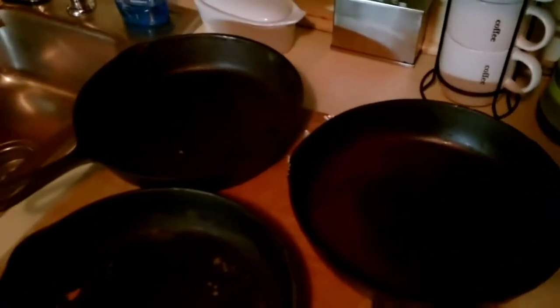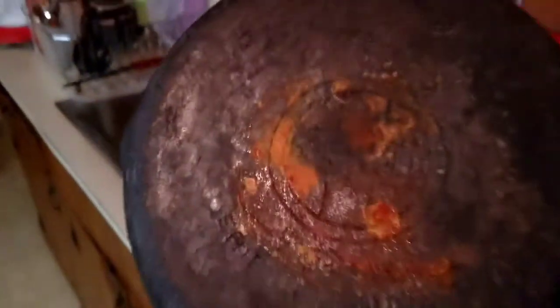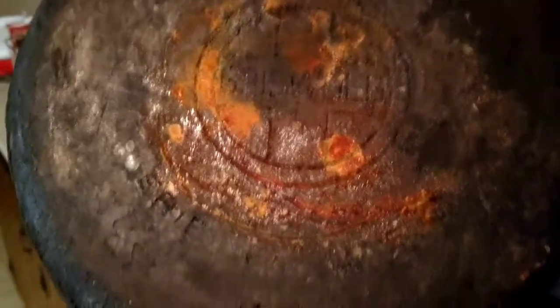I got the two in the back for 12 bucks, and the one in the front — I bought some tools so I asked them if they'd throw that in for free and they said sure. This one here has a 10 on it and we've got that heat ring, or smoke ring, whatever they call it. This one here has an 8 GC on it with the heat ring. And this one here is the grand prize for cast iron — this is the freebie.